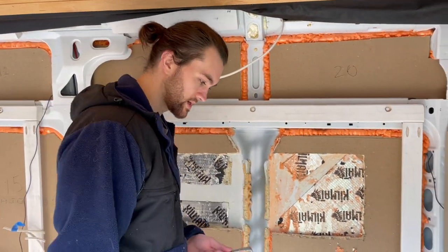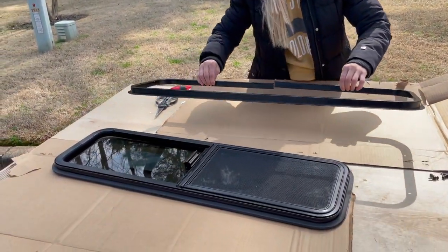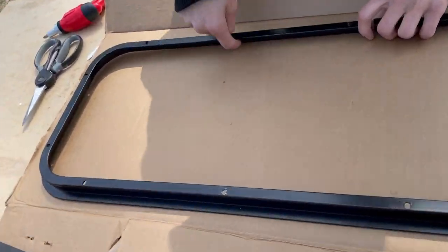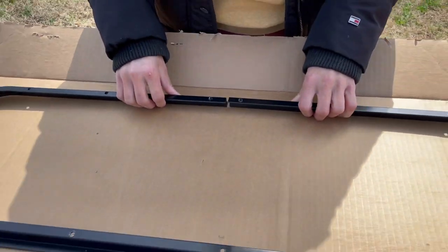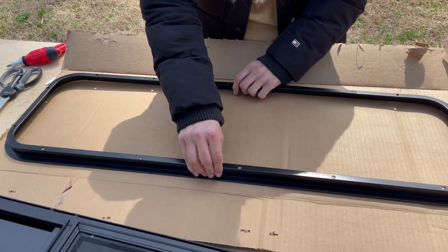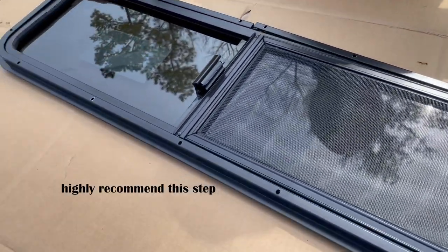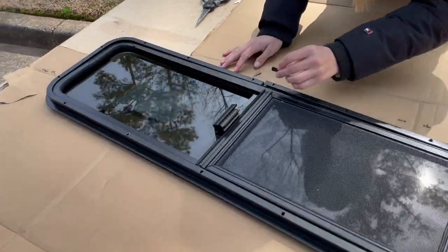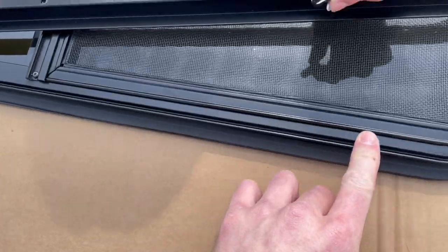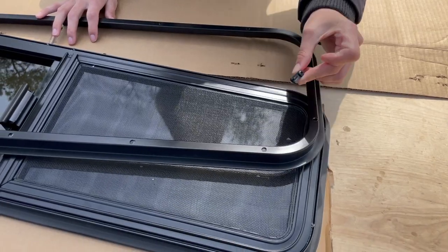We are making our template. We removed the frame from the window and placed it here — we're going to trace on the inside of this, and Ricky will hold it tight so it's not bending outward. After that, we'll put this back and pre-drill the screw holes, since they aren't already pre-drilled, to create threads so that when we actually put the screws on inside the van it's a lot easier.